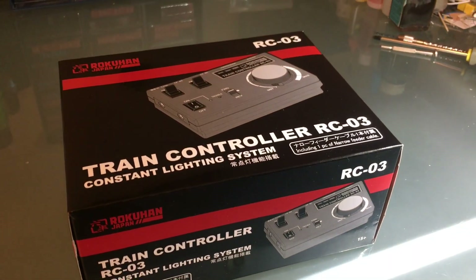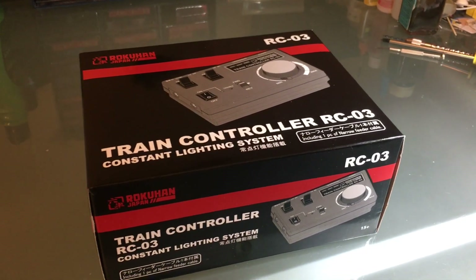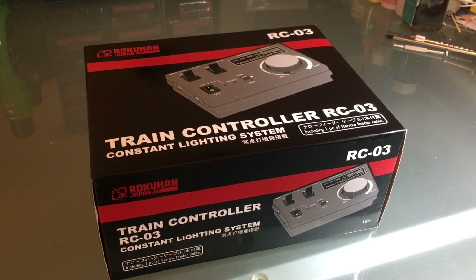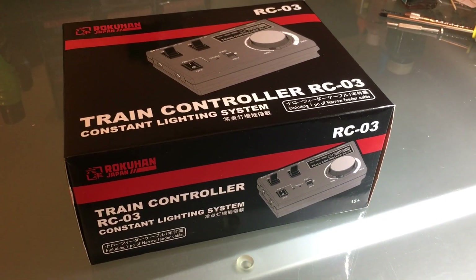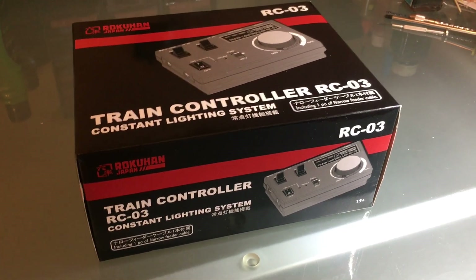This was a product that was suggested to me by a subscriber. I had no power but I could still run trains, so I made a video called 'No Power, No Problem.' You can go back and look at that, where I could run trains with a 9-volt battery.